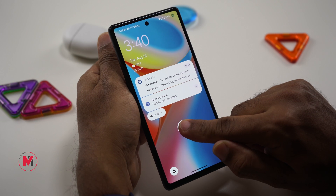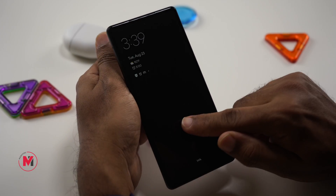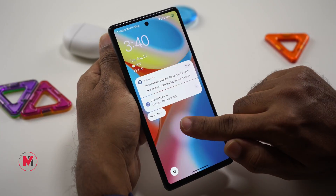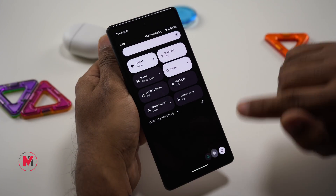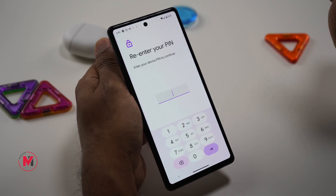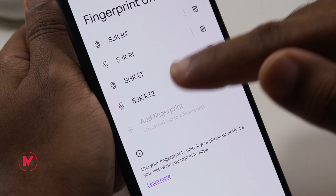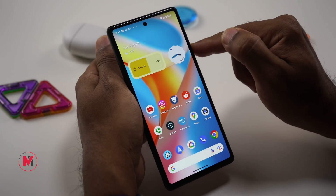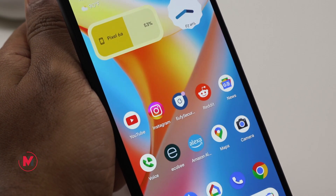Do you have a fingerprint sensing problem — it's not quick enough or it's immediately switching to the lock screen? Here's a quick fix: add two fingerprints for the same finger. Go to Settings, scroll down to Security and Fingerprint Unlock, and you can add up to four fingerprints. Adding two prints for the same finger increases sensitivity. Also, if the fingerprint is not sensing, try pressing harder.